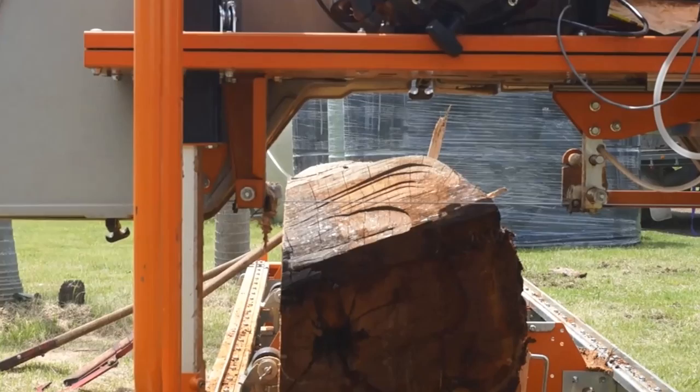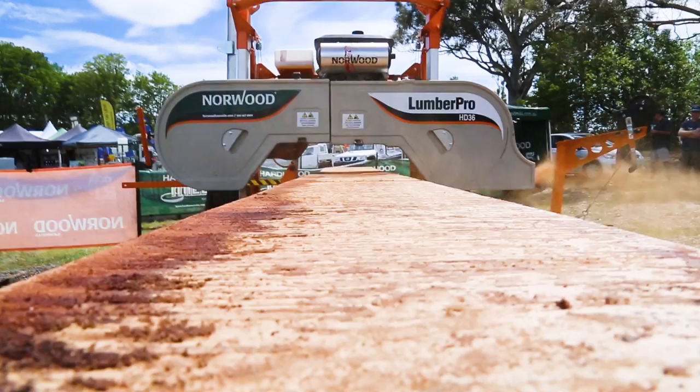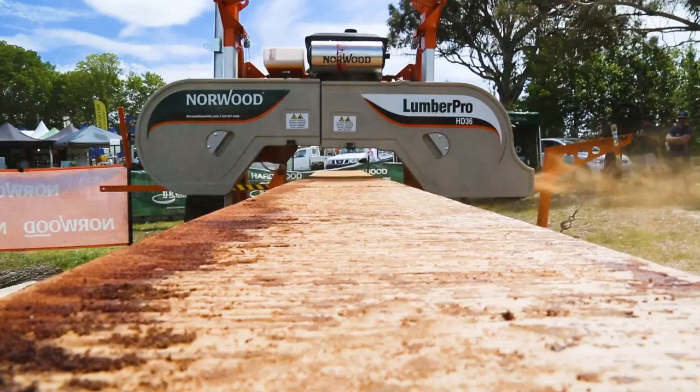If these machines are set up right, they will definitely cut Australian hardwood every day of the week. And as I said, with just one blade and one log, you will get a lot of cutting out of that blade. So if you're looking for a mill to maximise your investment, this is the machine for you.